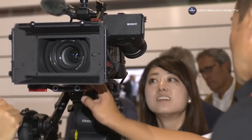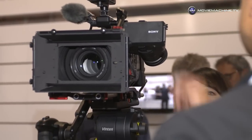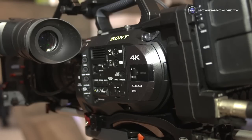In terms of positioning, it really does sort of sit between the FS700 — which, don't forget, is a 4K camera with a 4K sensor — and the F5, also with a 4K sensor. So they're all basically using the same Super 35mm size sensor. This is primarily aimed at documentary and budget movie makers — people who have been using the FS700 for some years.